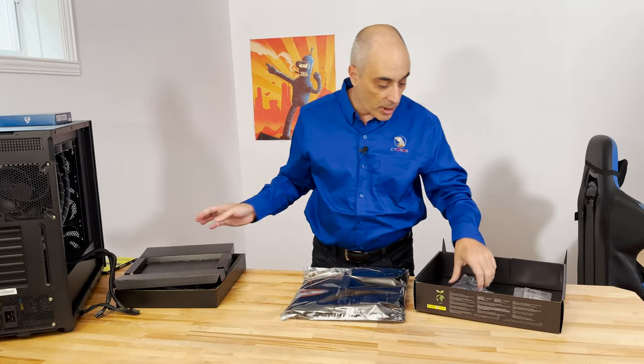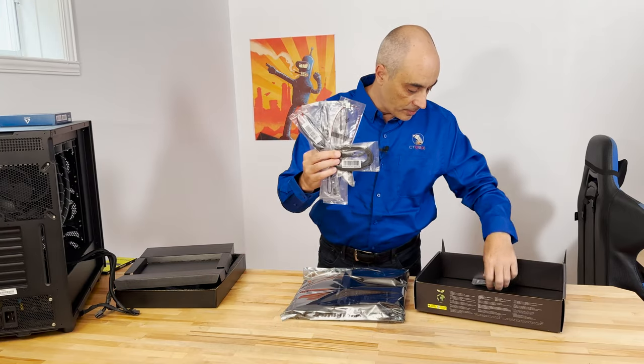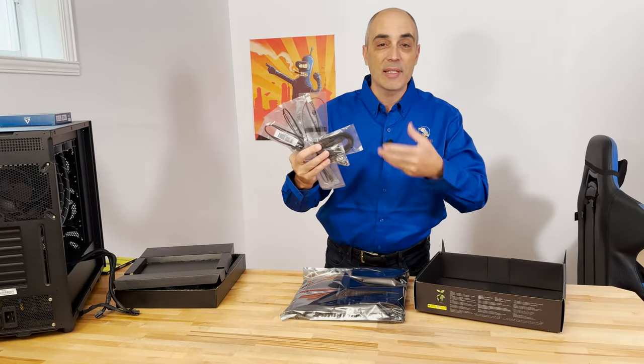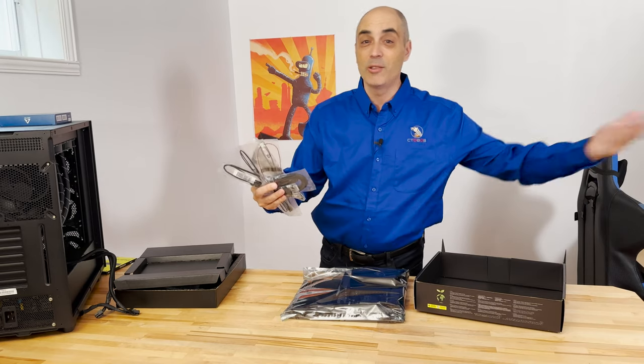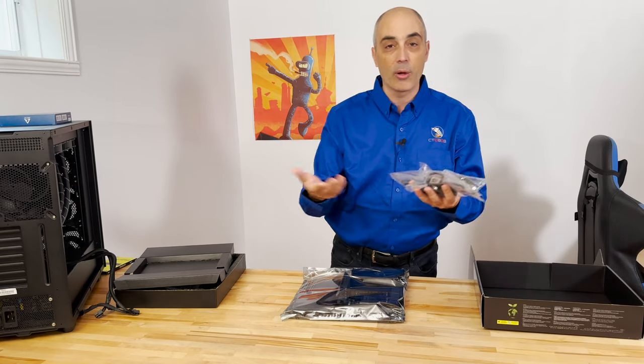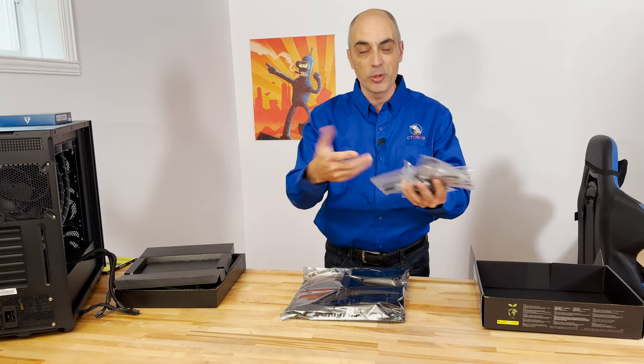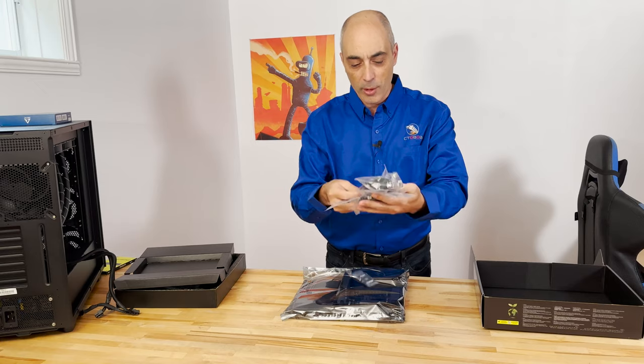Unlike in the past, you're getting fewer and fewer cables. The reason is that in the past you'd have SATA drives or IDE drives if you go way back, but since a lot of drives now are NVMe or M.2, they go directly on the motherboard — so no need for cables and wires and so forth.